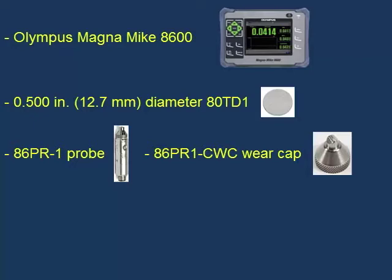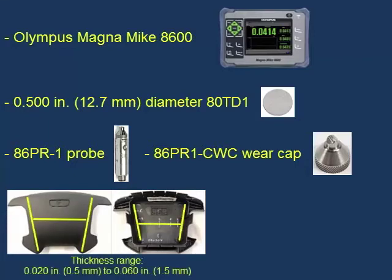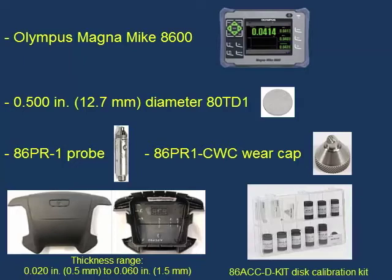We will then use the disc target to measure the thickness of tear seams on an automotive airbag cover. The thickness of the tear seams range from approximately 0.020 inches or half a millimeter to 0.60 inches or one and a half millimeters. We will be using the 86ACC-D-KIT, which includes the chisel wear cap, target discs, disc on fixtures, and reference standards designed to be used with the disc targets.